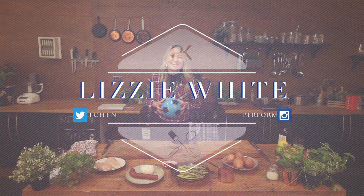Hi guys and welcome to the Performance Kitchen. Our next guest will be sure to make some saves in the kitchen today. Please welcome Gillingham Football Club's Henry Newcombe.